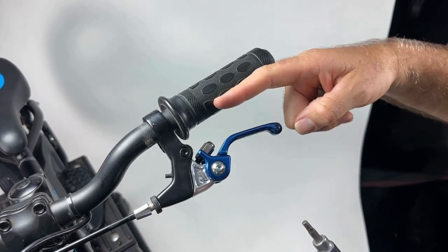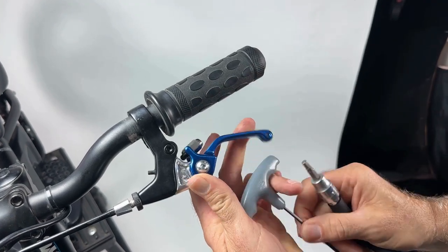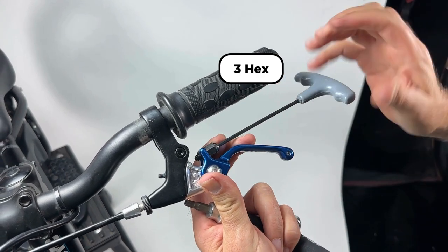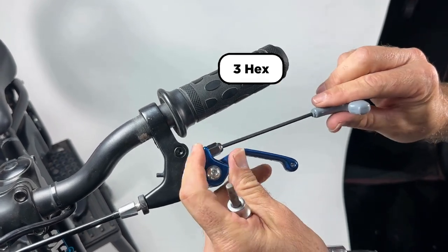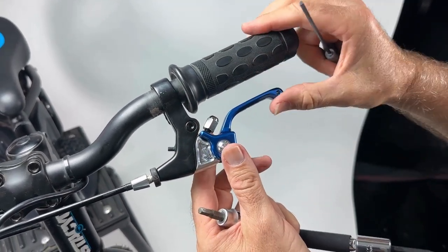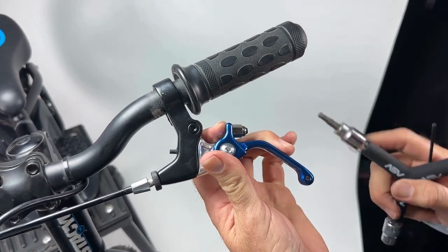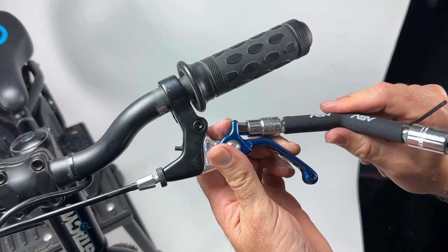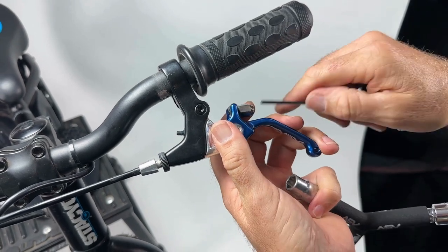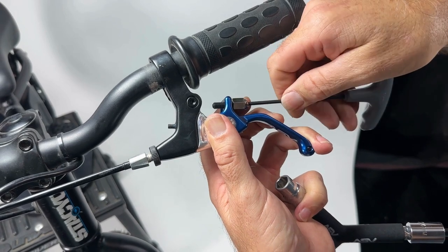To adjust the distance of the lever from the grip, take your 10 millimeter and break the lock nut loose, then use a 3 millimeter Allen to spin the set screw all the way in so it's flush — this brings the lever as close as possible to the grip. Once at the desired position, tighten the lock nut back down with the 10 millimeter. If you need more distance out, loosen the lock nut and let the screw stick out on the back side to move the lever further from the grip.